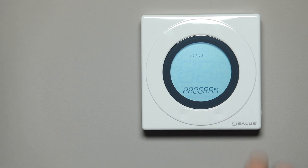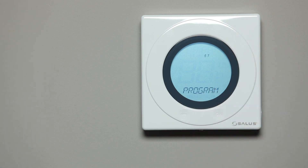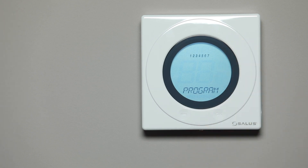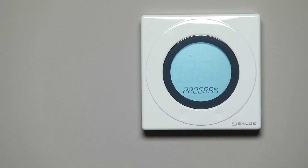Initially, the weekdays will be flashing. Using the white dial, scroll through the three programming options: Weekdays and Weekend 5 and 2, 7 days, and Individual days. Select which option you want to program.